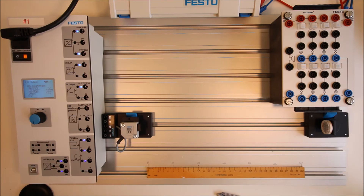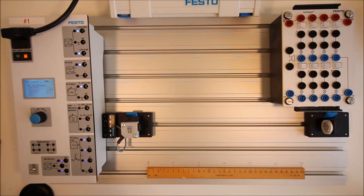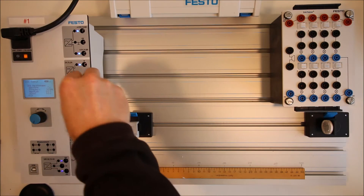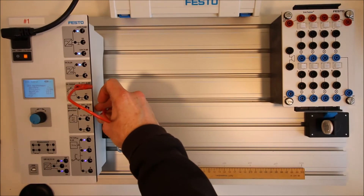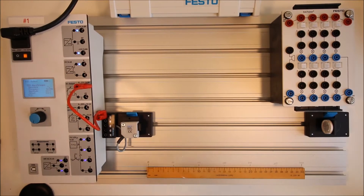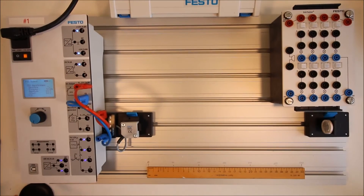Next we need to wire this up. Wiring is exactly the same as the other sensors. We need to provide the sensor with 24 volts, so we grab the positive and connect it to the positive 24-volt terminal on the DC output. Then we provide the negative — connecting the negative terminal as well. Now we've got 24 volts to the sensor.